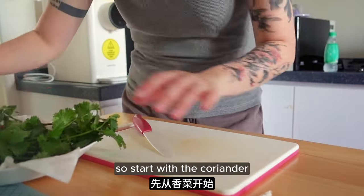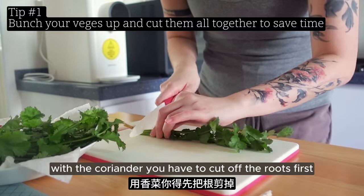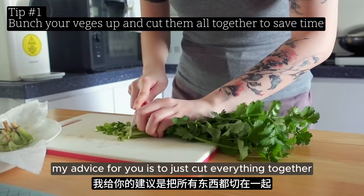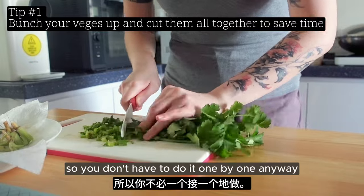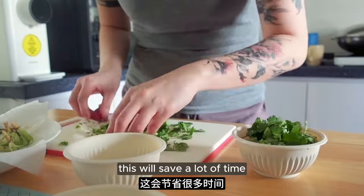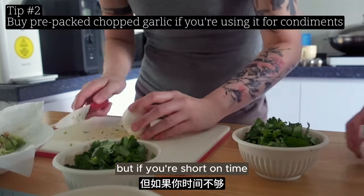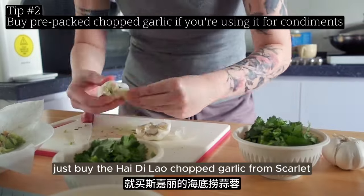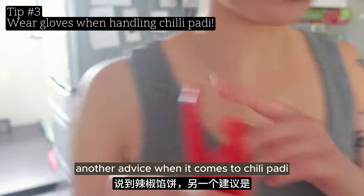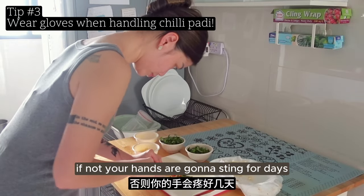I will start with the coriander. You have to cut off the roots first. My advice is to just cut everything together so you don't have to do it one by one - it doesn't have to look beautiful or perfect, and this saves a lot of time. I personally really like to chop garlic. But if you're short on time, just buy the Hai Di Lao chopped garlic from Scarlet. Another tip: when it comes to chilli padi, don't be stubborn - just use gloves, or your hands will sting for days.